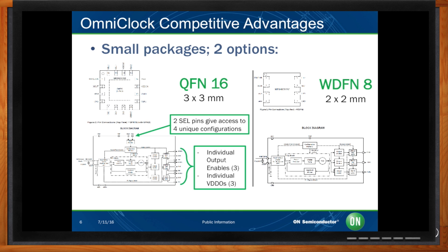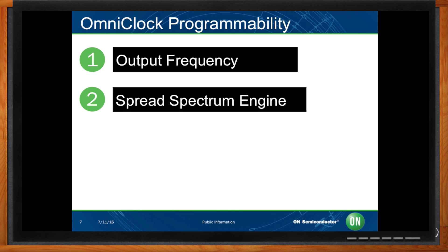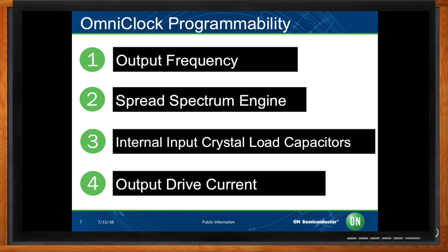So you said programmable — what kind of stuff can I program? Some of the key things that we can program are output frequencies. Our output frequency ranges between 8 kHz to 200 MHz max. Secondly, we have our spread spectrum engine. We have center spread from plus or minus 0.125% to plus or minus 3% in 0.125% steps. We also have a downspread option from negative 0.25% to negative 4% in 0.25% steps, with the modulation rate between 30 kHz to 130 kHz. Thirdly, we can program internal input crystal load capacitors, and lastly, output drive current.